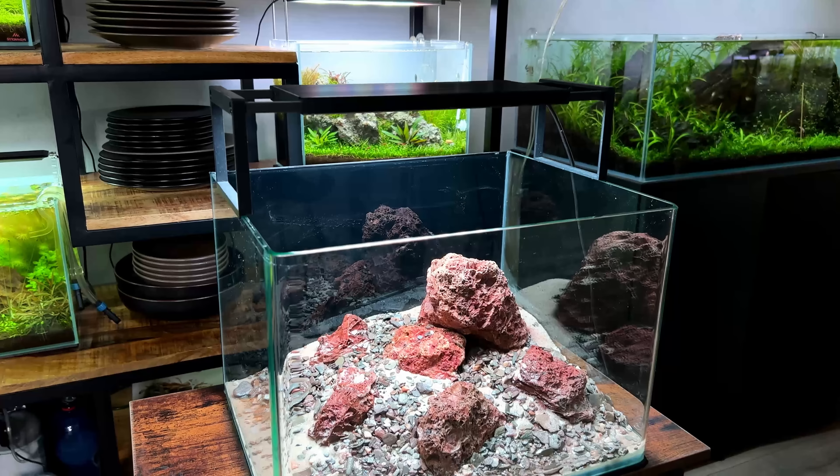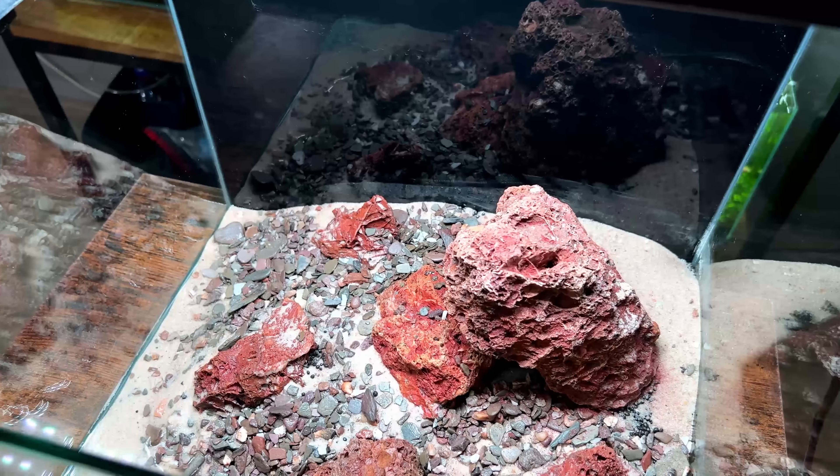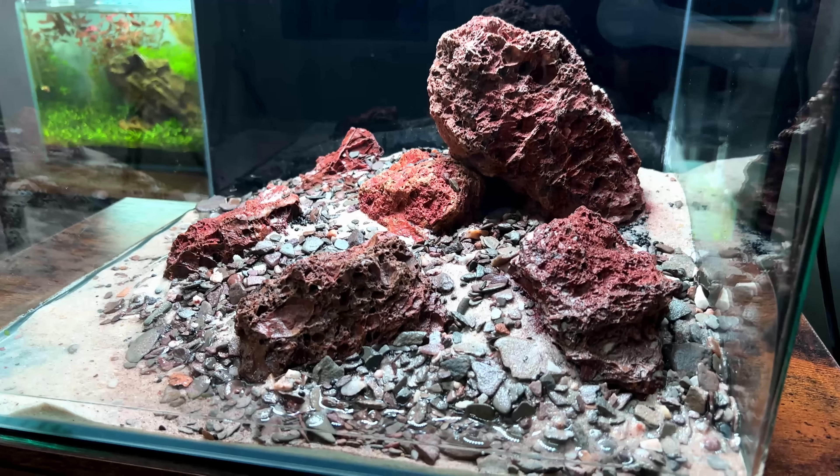I just wanted to fill the tank with water to see how all the sand and gravel would settle. I also noticed that the sand was very dusty, so I knew it would cloud the water. So just a quick water change and then we can continue.